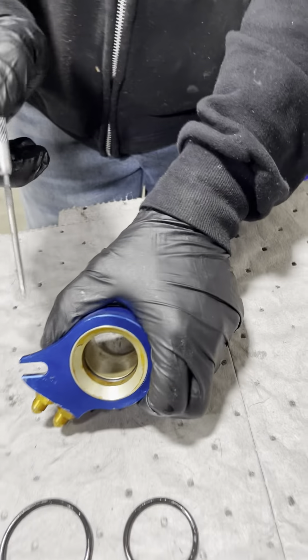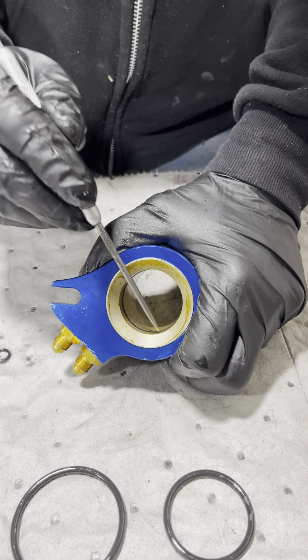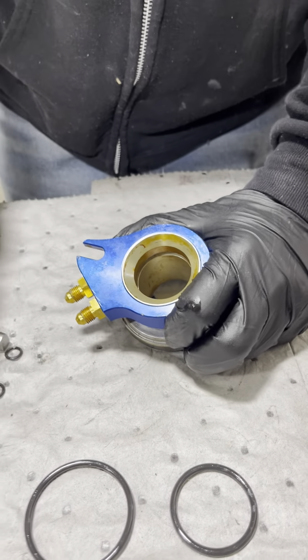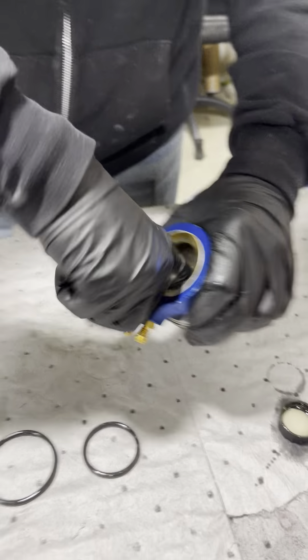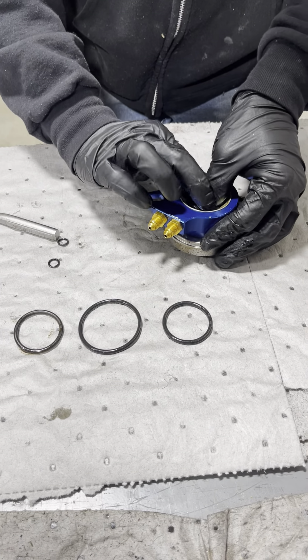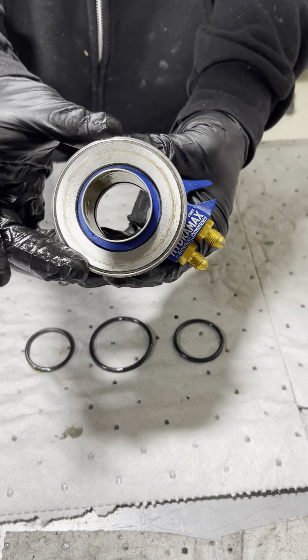Now we're going to take the rubber o-ring on the inside. What that's for is it rides on the bearing retainer on the transmission — it doesn't seal anything, but it provides some cushion for the bearing sleeve. Put some brake fluid on that as well and pop that o-ring in. It's a different size than the other o-rings, so don't mix them up. It's pretty easy to tell which one's which. And that's all there is to it.